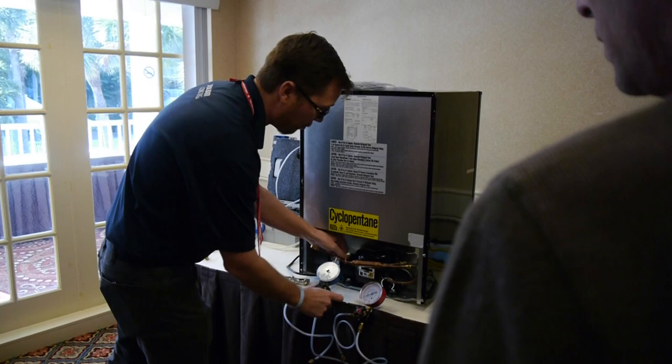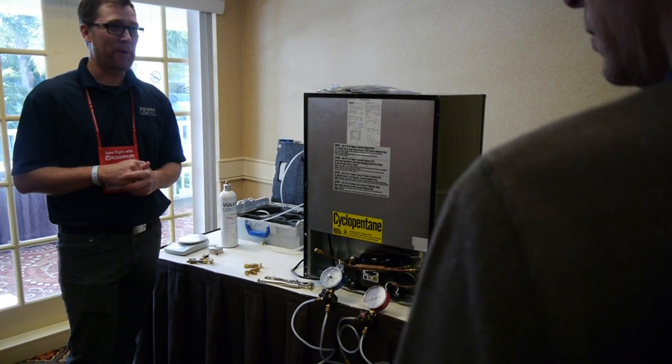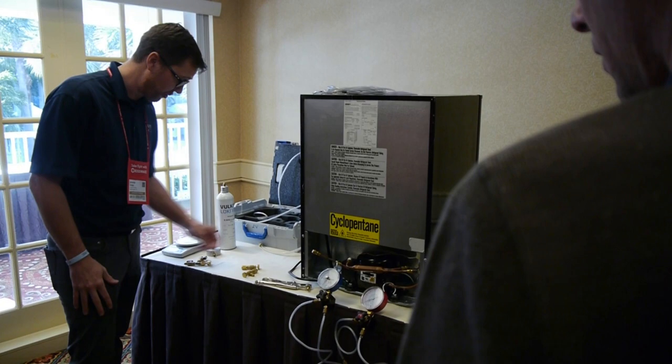If you do hook them up wrong to the system, you'll automatically think you have a restriction once you put it on there, because it's not reading correctly. You might think, 'I just restricted the system' — if you did a lock-ring connection or brazed, you'll start thinking you sealed the capillary tube somehow or did something wrong. So always re-examine your connections before jumping to that conclusion.